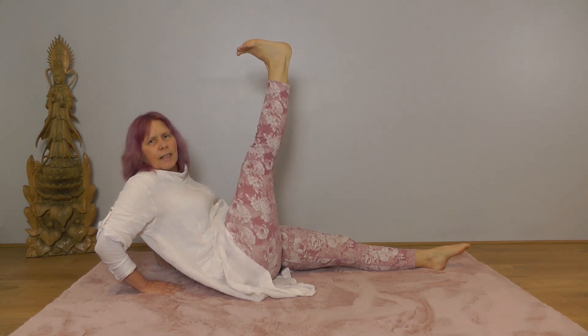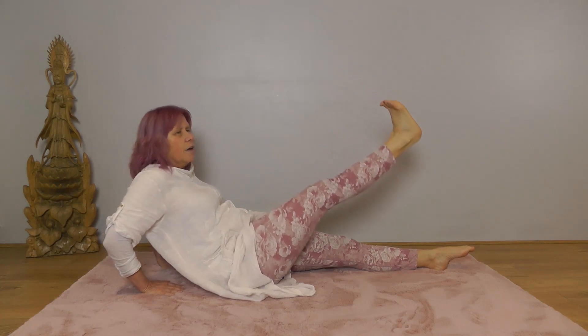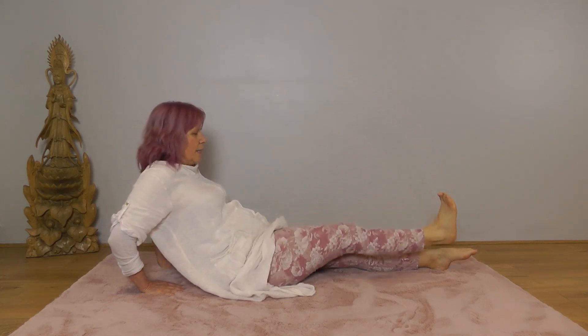Keep your leg lifted and still. Inhale here, exhale halfway down and then hold as you inhale. Exhale all the way down.